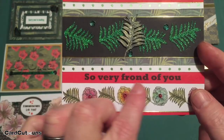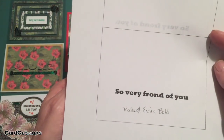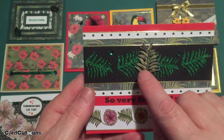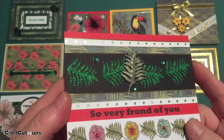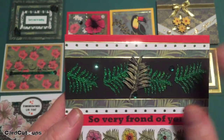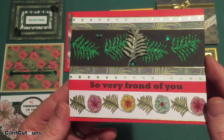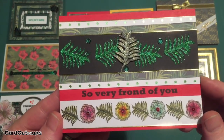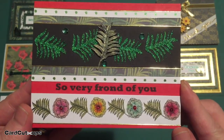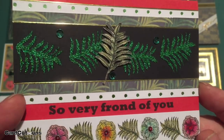I took the border stamp I colored at the beginning of the kit, trimmed that down very closely, and added it to the bottom of the card. That gave me just enough room to print my sentiment — I printed 'So Very Frond of You' directly on the card front using my Silhouette with the Rockwell Extra Bold font. There was a little gap between the two center fronds, so I took the frond I stamped and colored, fussy cut that, mounted it up with little bitty dots of foam tape, and used my Spectrum Noir glitter pen to add a little glitter. A few sequins in the black and some little red sequins as centers in my tiny hibiscus border. That glimmer paste is really something special.